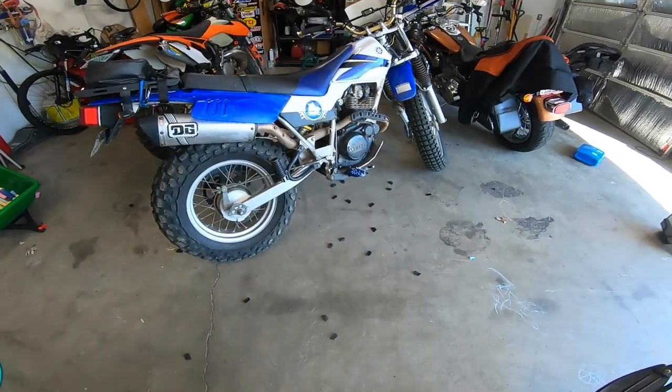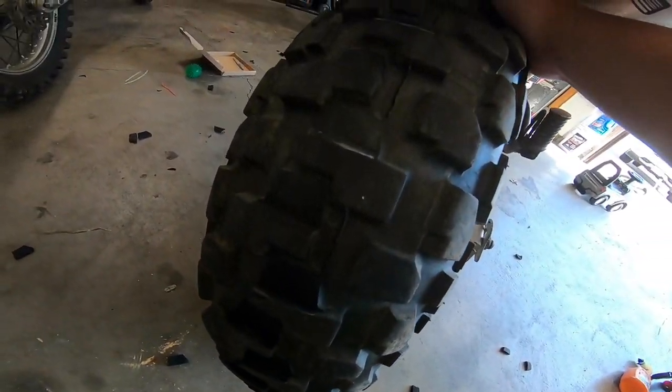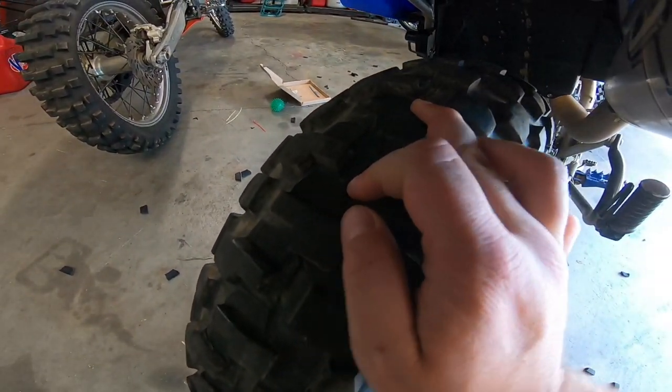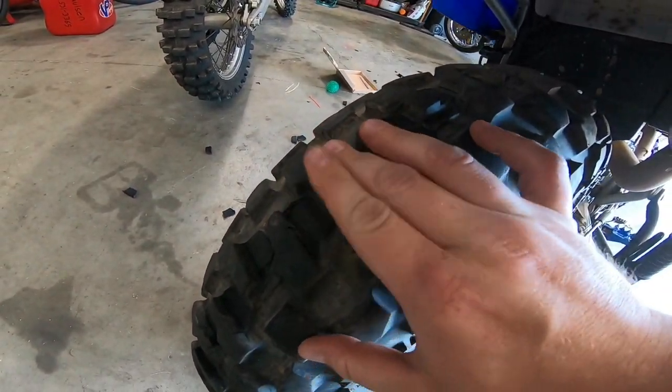Here's the first pass. You can see all the little rubber nuggets all over the ground. I haven't cleaned this up at all, but still, much better.